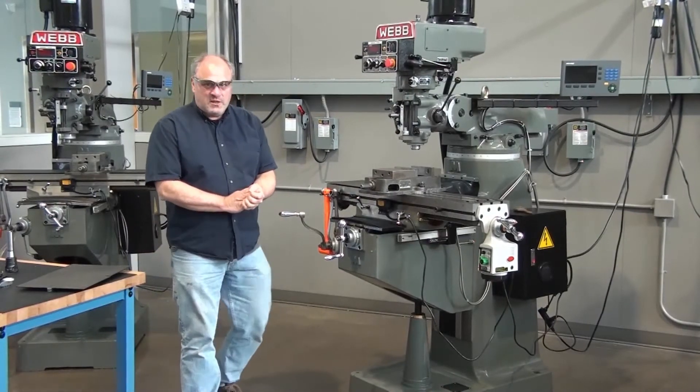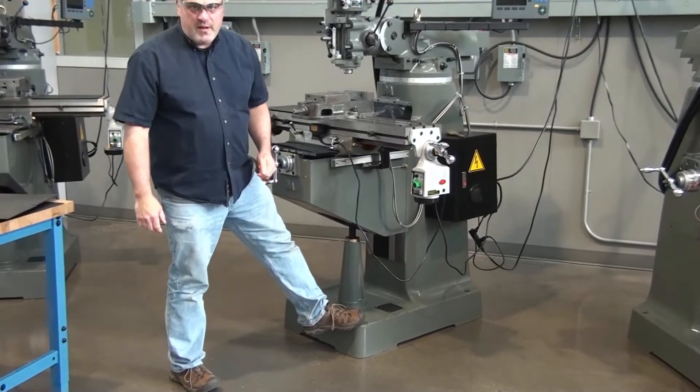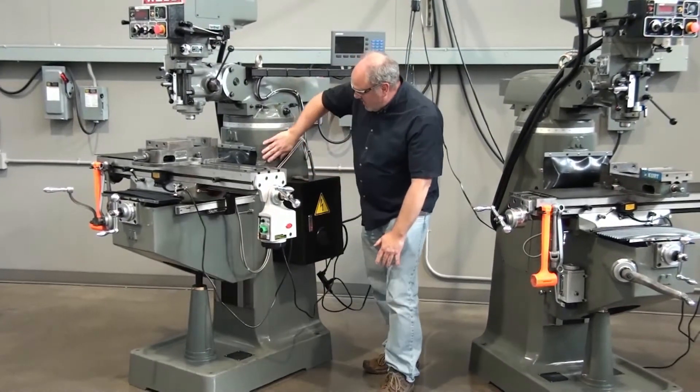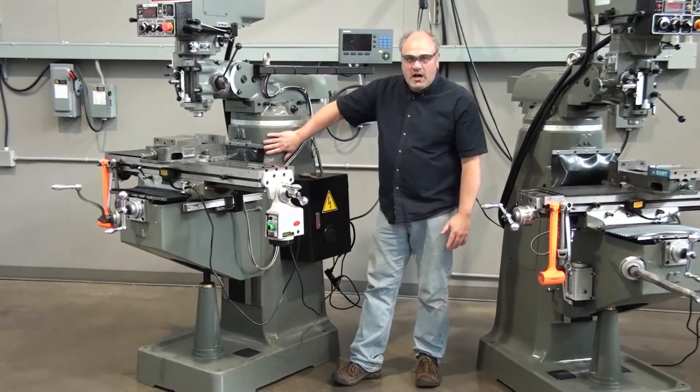Let's start with the bottom of this machine, right here. This is called the base — it's what the machine sits on. This big piece that goes all the way down to the floor is called the column.